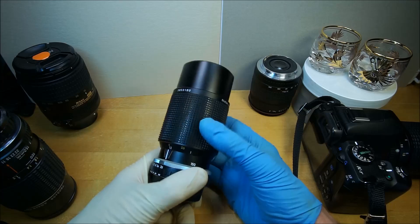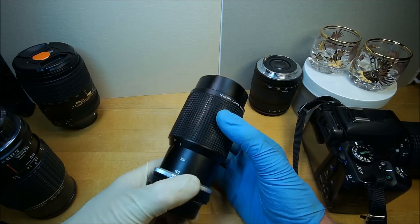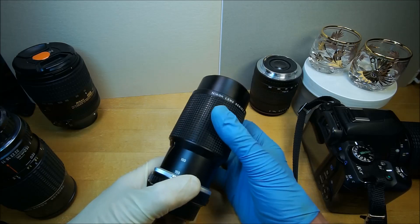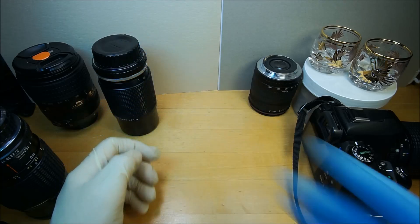The only bad thing is the zoom creep, really. Otherwise, if you use it in cold weather, it tightens up a little bit, so you can keep that in mind. Now there's another lens I'm going to get, so just hang on a minute.